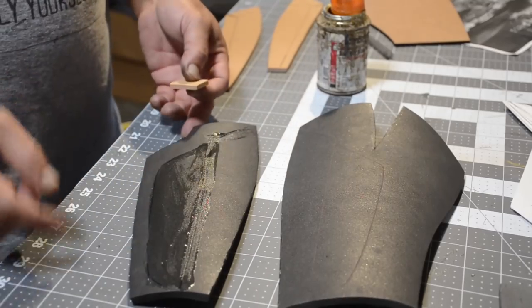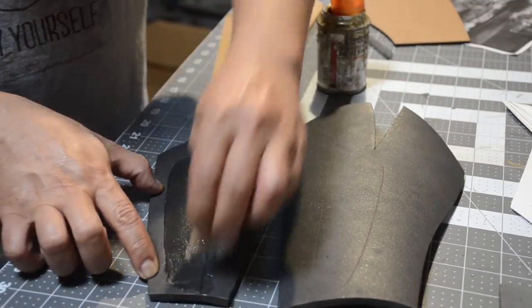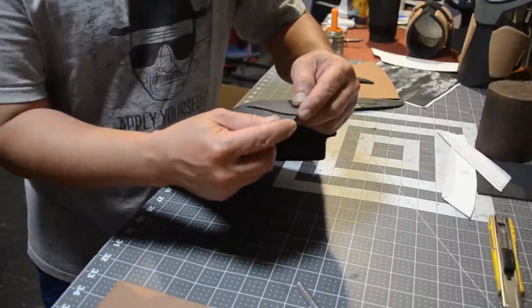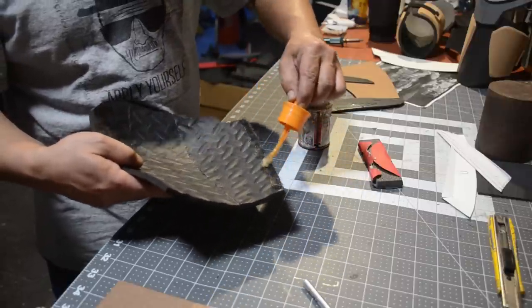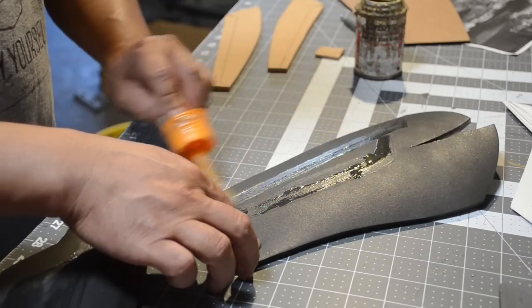Here are my pieces for the gauntlets. I went ahead and applied some contact cement for putting on my accents and I'm going to put everything together — it should look something like this when I'm done. Then I'm going to flip this thing over and hit it with some coarse sandpaper so I can apply my contact cement, then glue this piece underneath which just covers the arm.